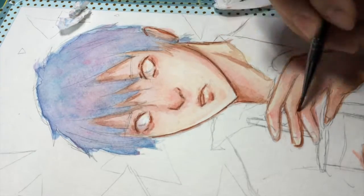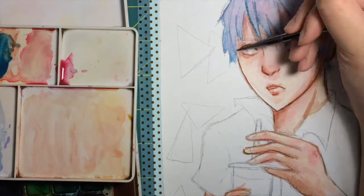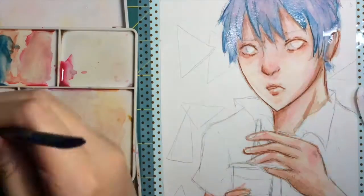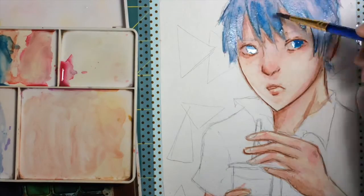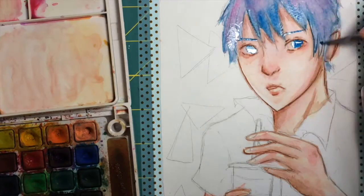I also decided to kind of line art it with watercolors, but I find that pretty counterproductive, because in the end I line art it with a brush pen. But I guess it adds some more depth to it. I have no idea. Anyways, moving on.